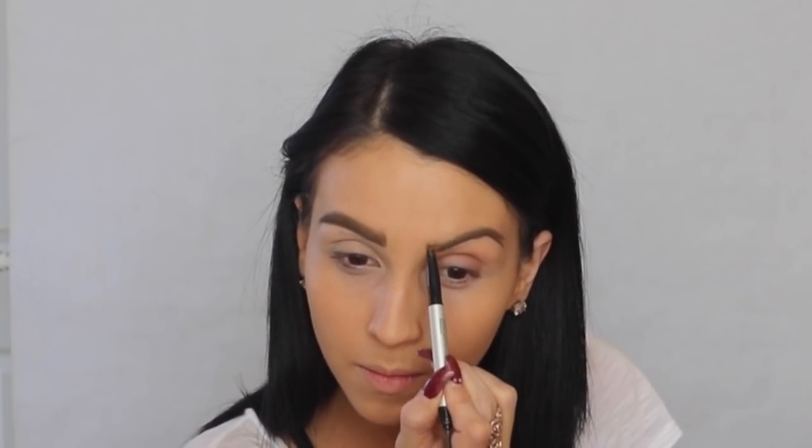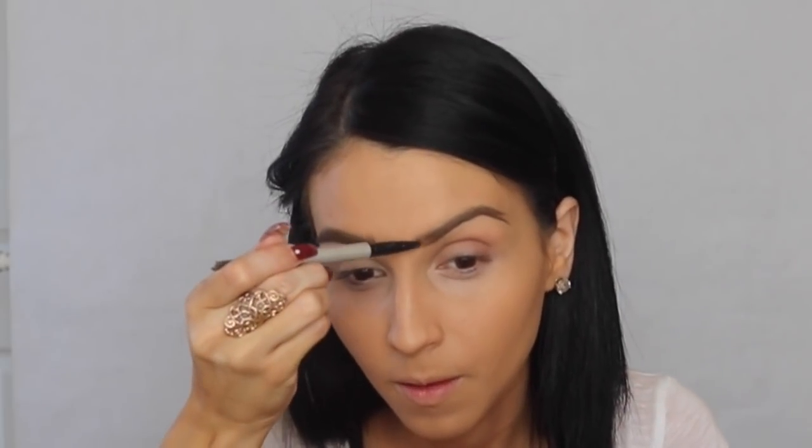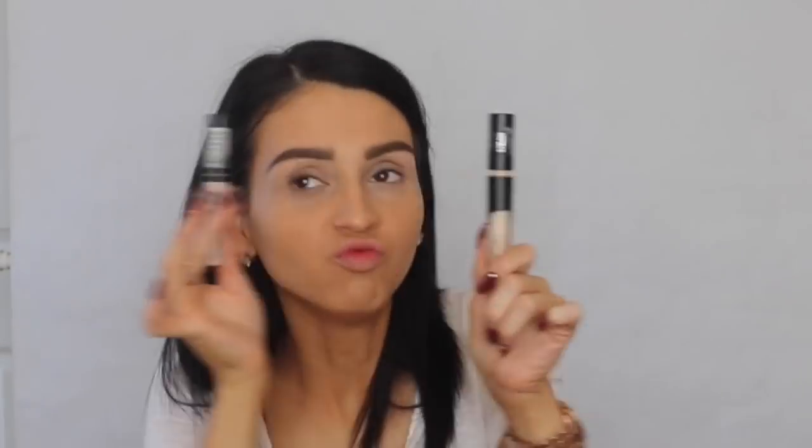Here I'm doing the other eyebrow, working the way that fits my brows. I like bold brows most of the time, though sometimes I like very natural. After the brows are done, I'm going back in with concealer.